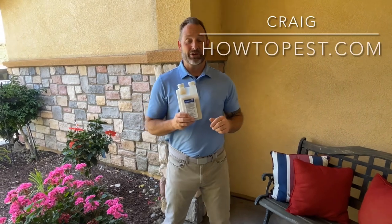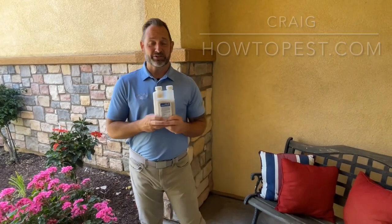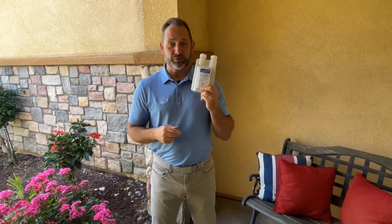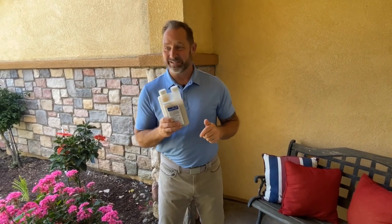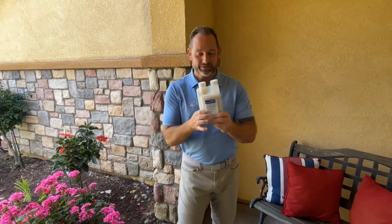Hey guys, Craig here again with HowToPest.com. I got a little smile on my face because this is probably the 100th outtake of Fipronil Plus C, and my camera person is getting irritated. I tried to rhyme — that didn't work either — but here we go.